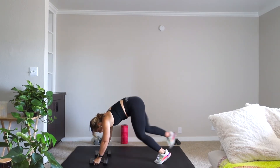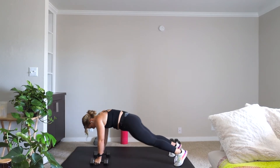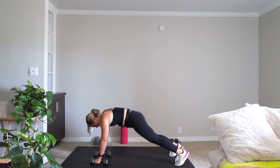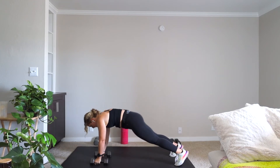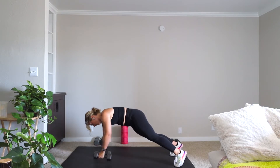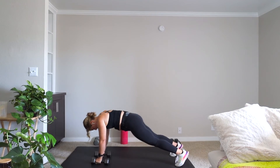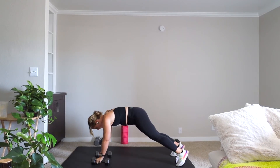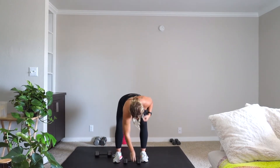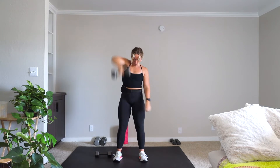You're back down into renegade row. Then into that alternating snatch — you're squatting down to pick that weight up and you're back up.